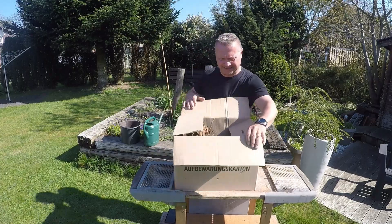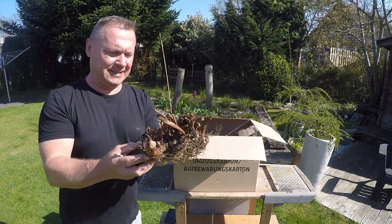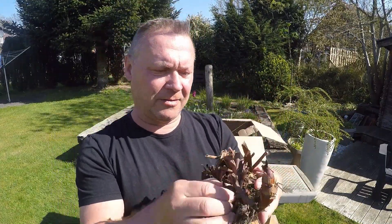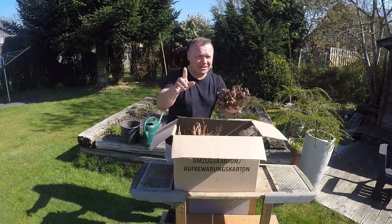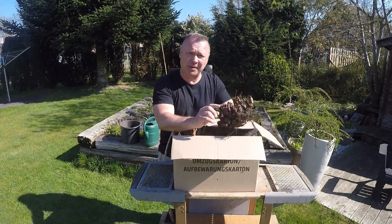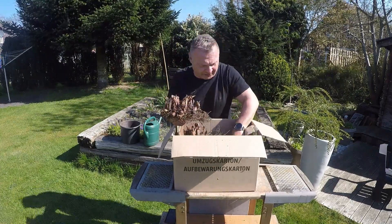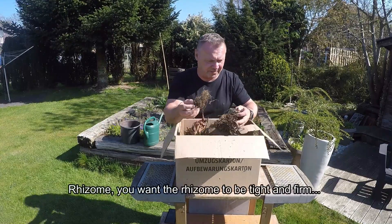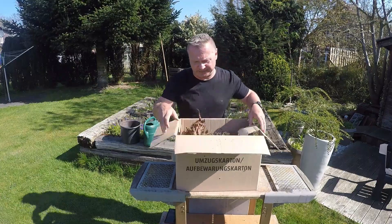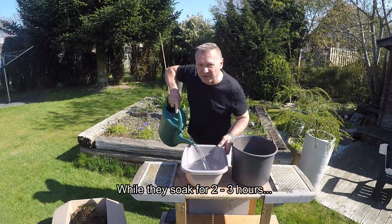Got the box of treasures out of the basement. This is the way they look — all dried up but firm, and that's what we want. This year I'm going to do things slightly different: I'm going to soak them for about two to three hours prior to dumping them into the pots. You want the bulbs to be tight and firm; if they're mushy, they're no good. Let's put them into some tepid water.